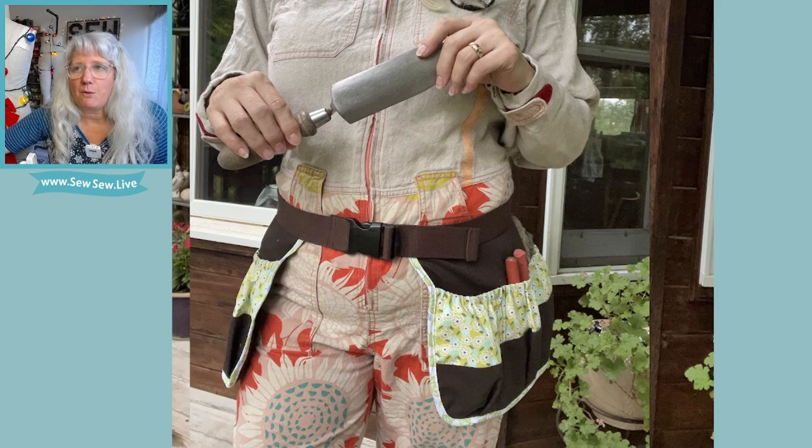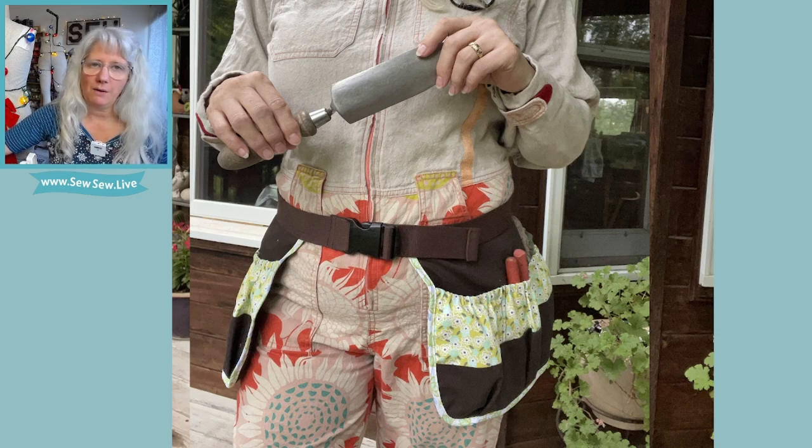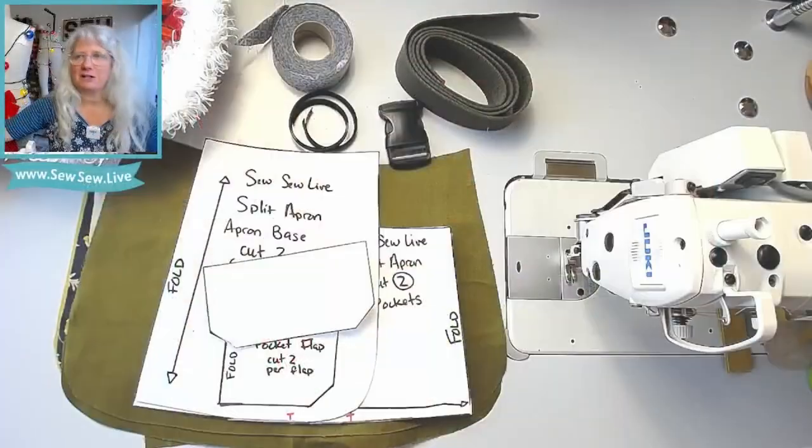I'll tell you — in the live stream I spent a lot of time thinking about what I wanted each pocket to do, but when I'm out there in the yard using it every weekend, I do not care what pocket is for what. I shove whatever I want into whatever pocket. So don't sweat it too much, especially if you're making this as a gift for someone else.